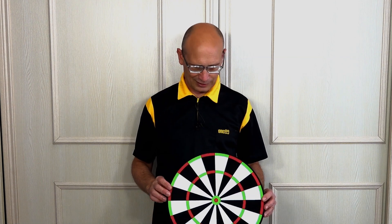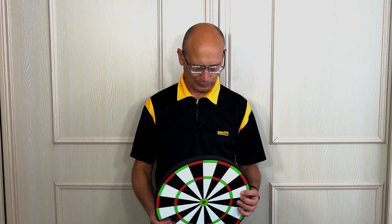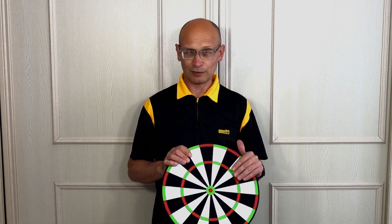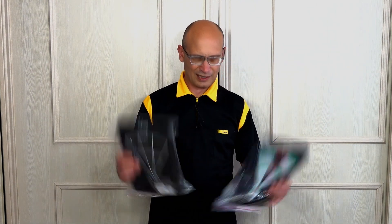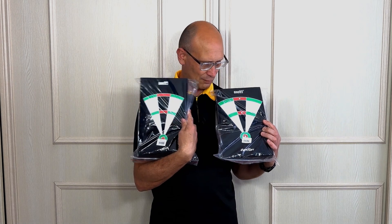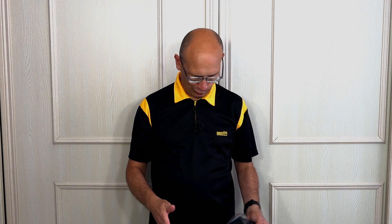The only problem is I couldn't find it on any of the UK sites, but I have found it on sites in Germany and America. I'm not sure why it's not on the UK sites. The complete dartboard setup retails for around about £18, and the two small dartboards are around about £10 each — a soft tip and a steel tip with slightly different dimensions on the printed dartboard.